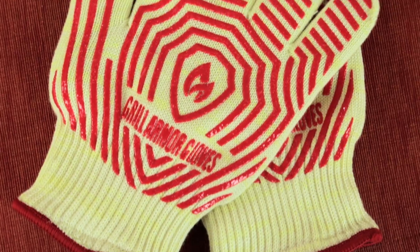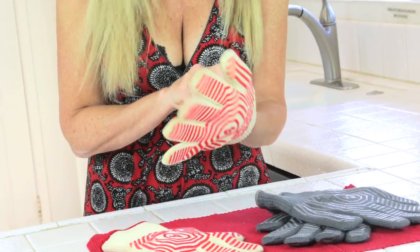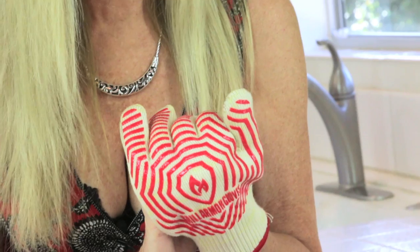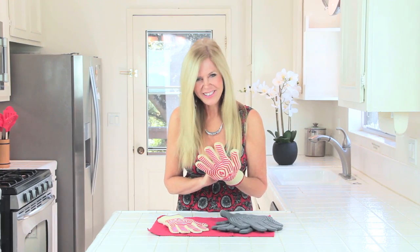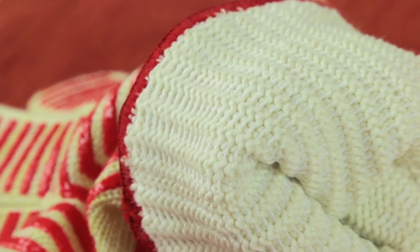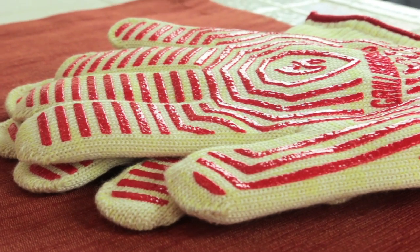I cook a lot and with that I work with a lot of heat. Grill Armor sent me these gloves. What makes them unique is they're really lightweight. They can fit in both my right and my left hand and they're quick to put on and they fit most hand sizes — guys and girls.